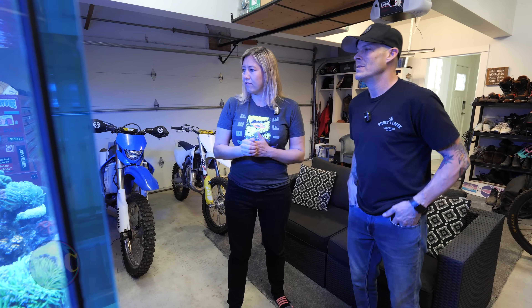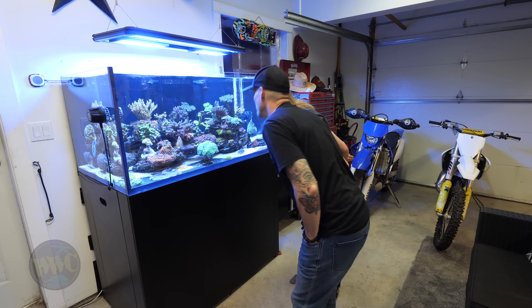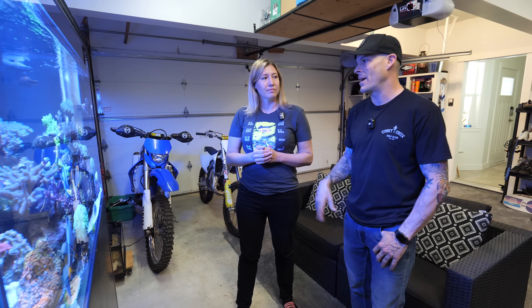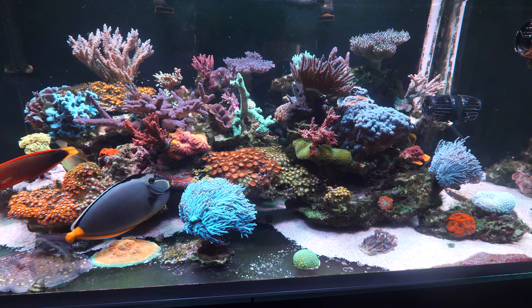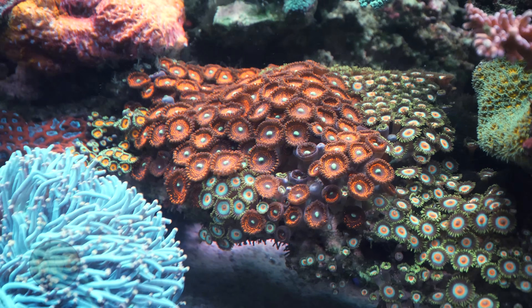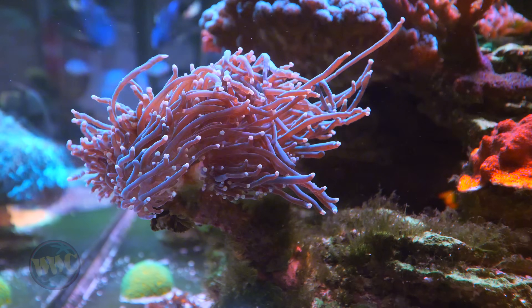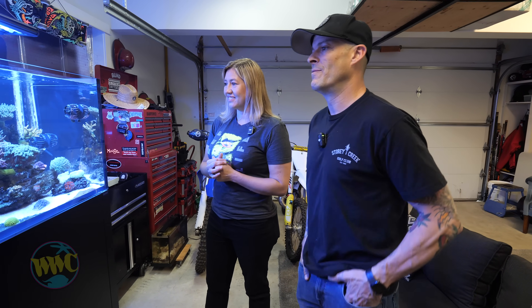I wanted to see what you've got going on for flow. I see it's three MP40s. That's right. I started with two, but I felt because it was so deep I needed some flow across the back, so I added a third. I've got a ton of flow. Are they at 100%? No, they're all around 60 to 70 reef crest mode. And for some reason I turn them down a few percent at night too — I feel if the lights are off, they don't need as much flow.